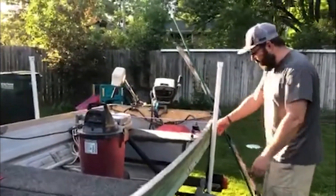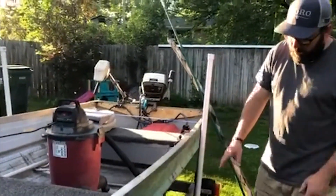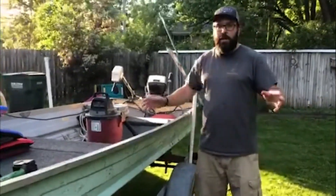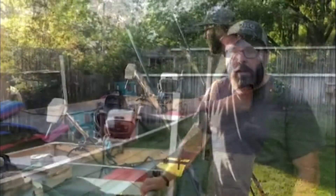I always check the trailer itself at the same time — make sure you don't have any bad wires, check for missing lug nuts, just random things that can go wrong going to and from the lake.